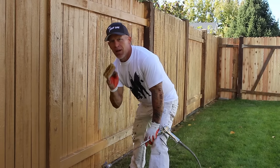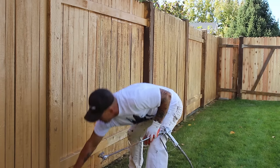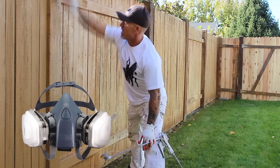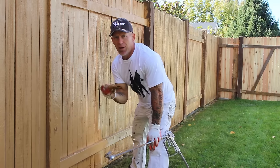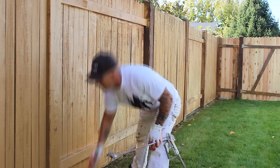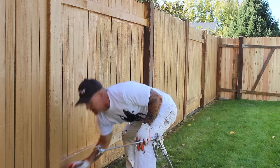I highly recommend wearing a respirator when doing this, anytime you're using an airless sprayer. You'll typically see me not wearing one in my videos because I have to talk, but I typically always wear a respirator when actually spraying. That respirator is available in my tool store and in the video description.